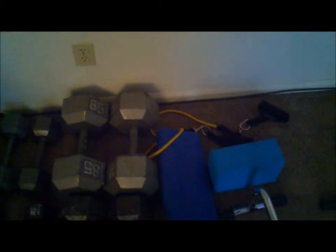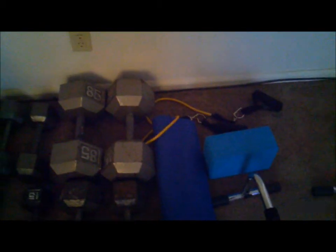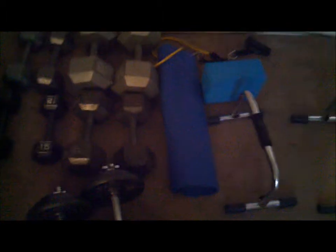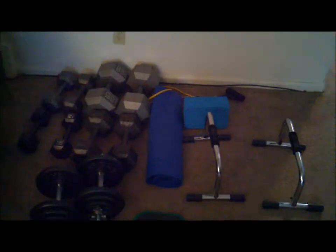I got my 25s, I got my 15s, and I got some bands over there. I got a whole bunch of different kinds of bands. I think I was punking out one day and got the easiest bands, but that's it — that's what I use for my P90X. This is my whole little P90X kit.